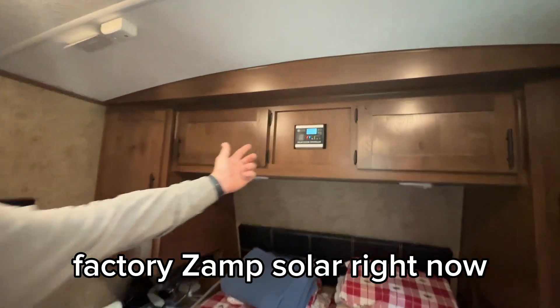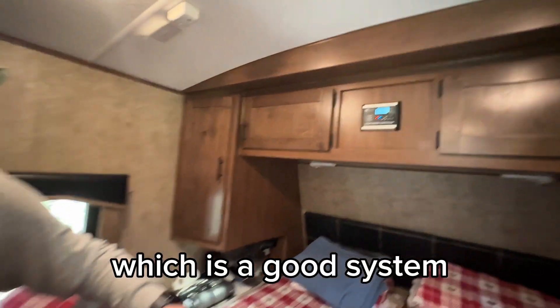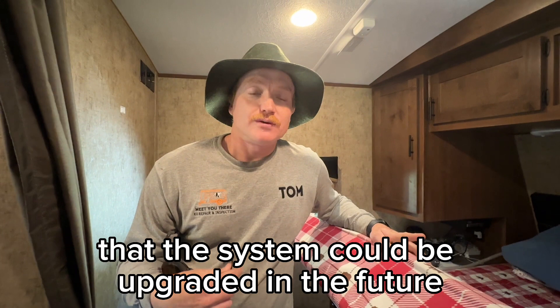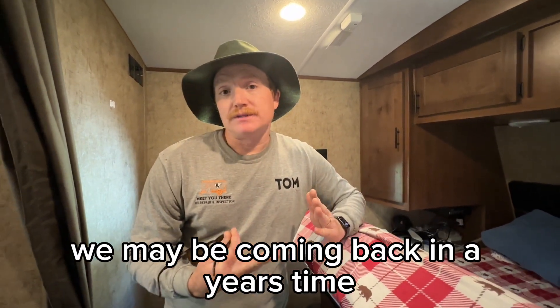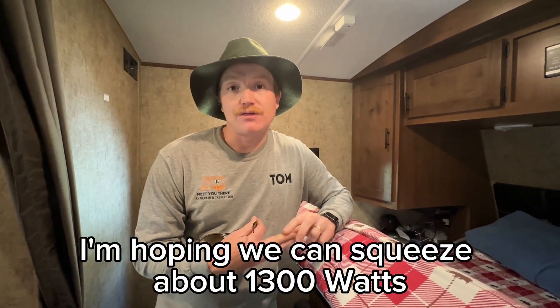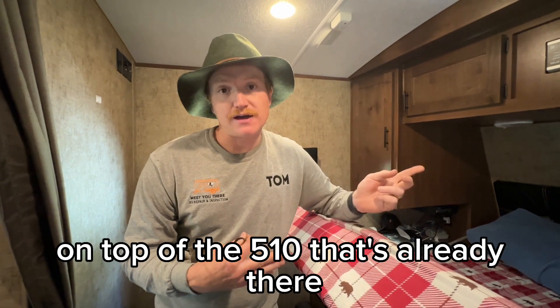There's factory Xantrex solar right now, which is a good system. One of the things this customer was big on was making sure the system could be upgraded in the future. We may be coming back in a year's time — we're going to put more solar on the roof. Hoping we can squeeze about 1300 watts on the roof, replacing the 510 that's already there.